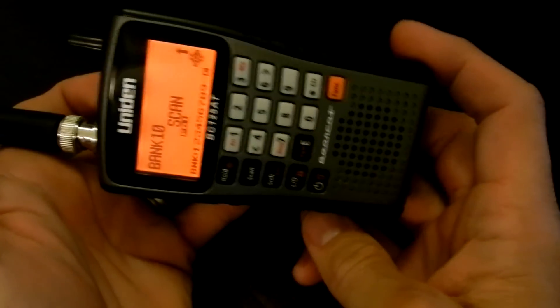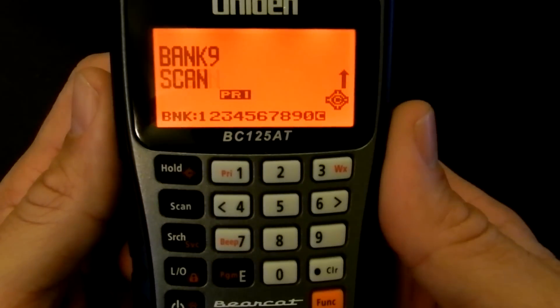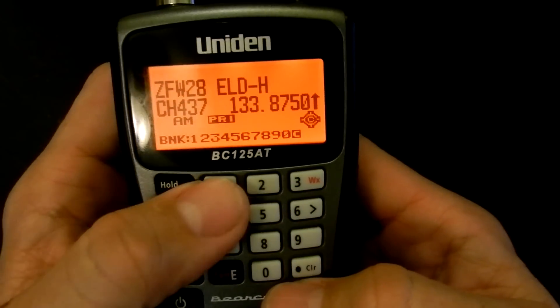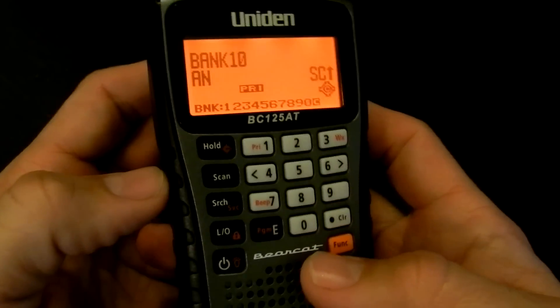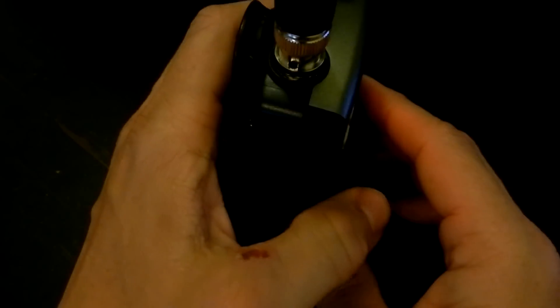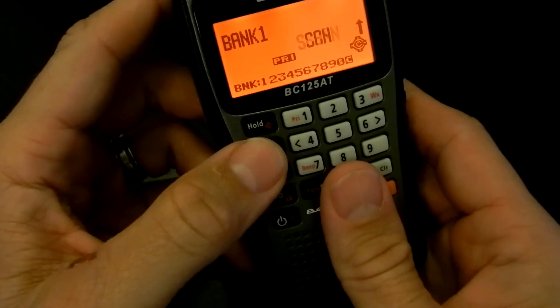All in all, for 140 bucks — possibly cheaper on the internet or your local shop — I think this is a really excellent scanner for 500 channels, alpha tags, temporary lockout, close call, weather features, and priority. The priority menu has priority do not disturb, up to 10 priority channels, and priority plus where you can scan only priorities. This is a great little radio — fits in your hand, comfortable to hold, sets on the desk well, has good receive. If you're looking for an air band scanner with plenty of channels, plenty of memory, and good audio, it's a real excellent scanner. Go out and get yourself one.